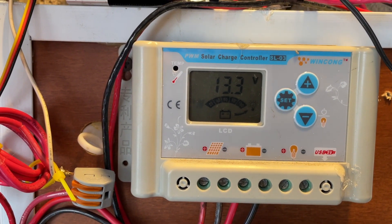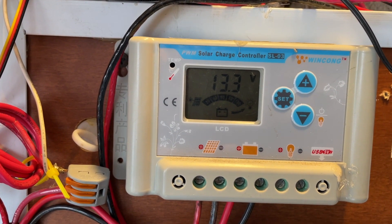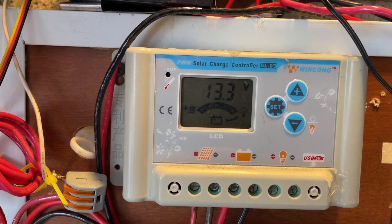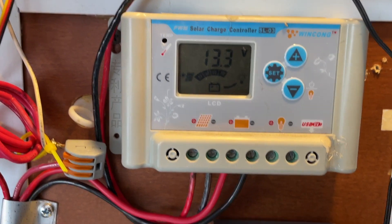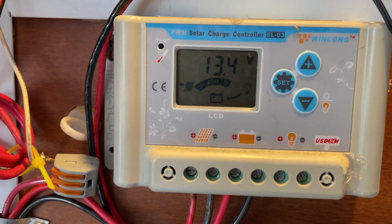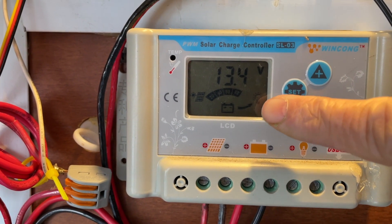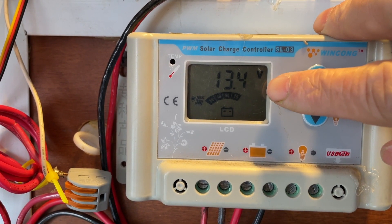Now if I flip the circuit breaker on it should start charging. Nothing was coming in yet because I had to turn off my other charge controller that was sharing the same solar panels. Now I have some charge coming in and the voltage went up to 13.4 volts.